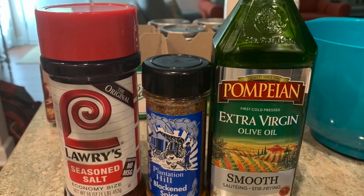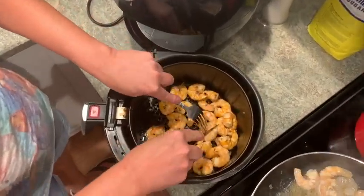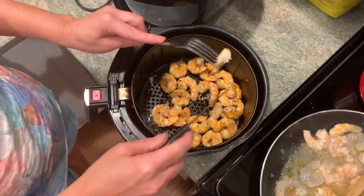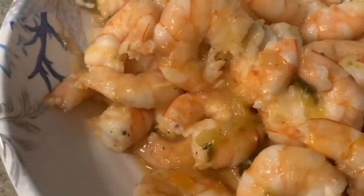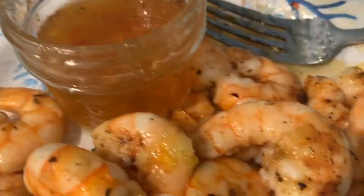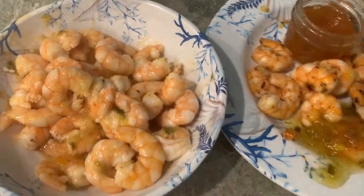Then I took three seasonings, tossed them on the shrimp, and at 400 degrees put the shrimp in the air fryer — three minutes on each side, shake, three more minutes. Here is what the sautéed ones look like, and here are the ones that came out of the air fryer that I will dip in the peach pepper jam and pineapple pepper jam.